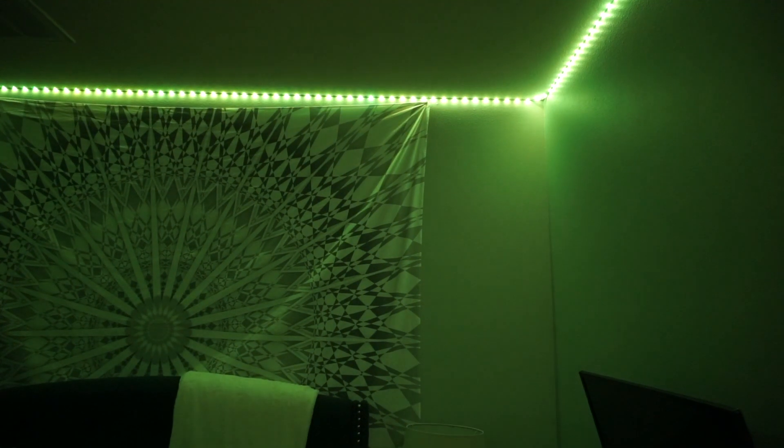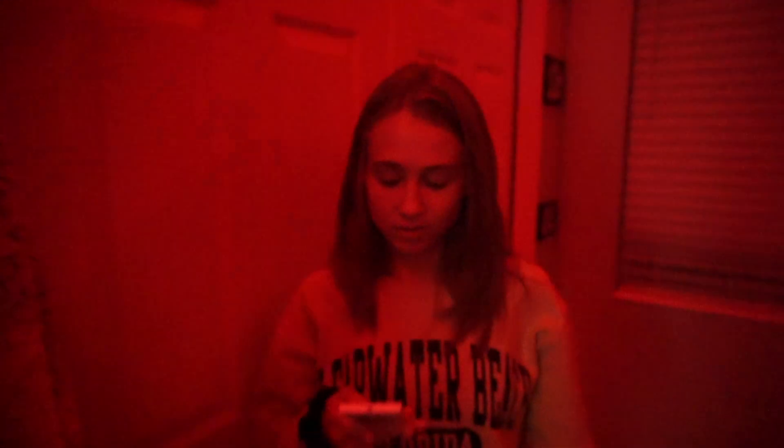Those are the main colors — green, blue, white — and then here's yellow. So overall, how do you rate your gift? 10 out of 10. Can't beat it. I like it. I didn't realize it had so many settings.